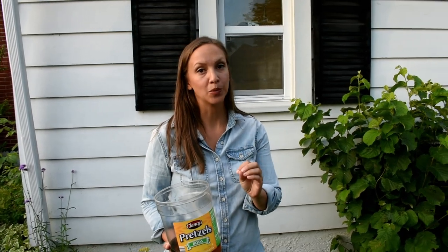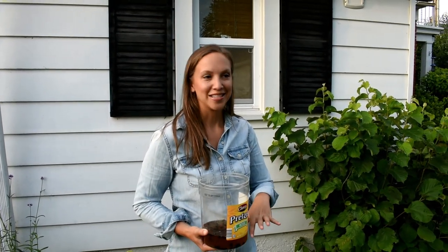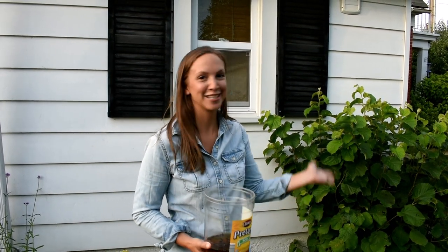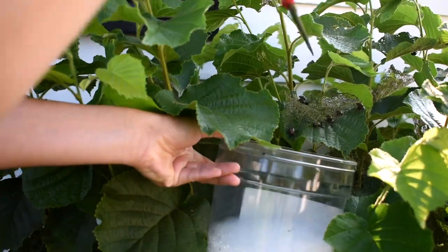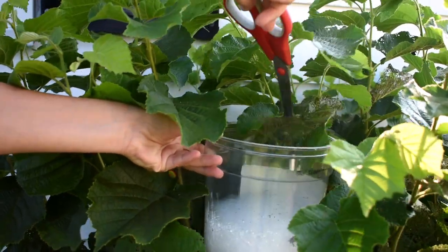The most important thing about this process is to do it as early in the morning as possible, because the beetles will not fly away. They almost act as if they're drugged up really early in the morning, so you can just knock them right into the bucket and they drown. You don't have to worry about them flying up into your face.